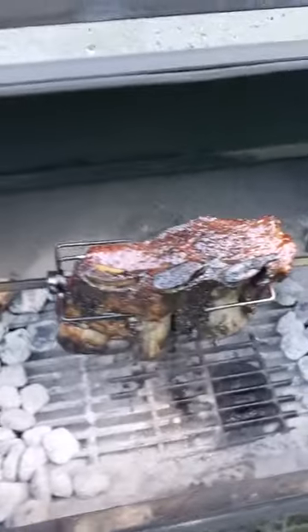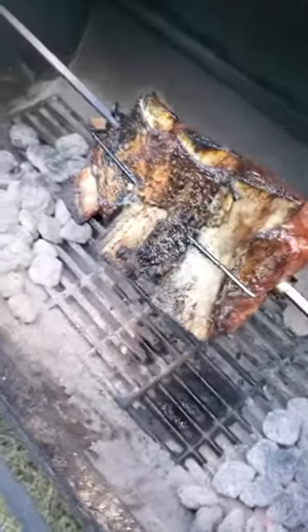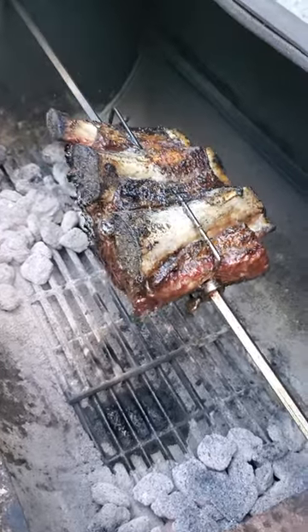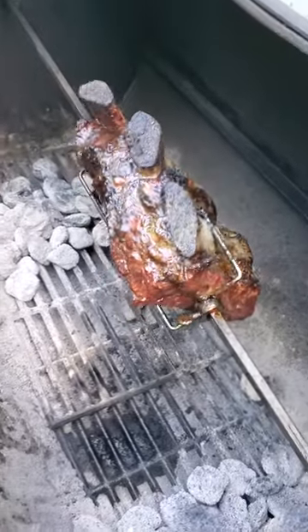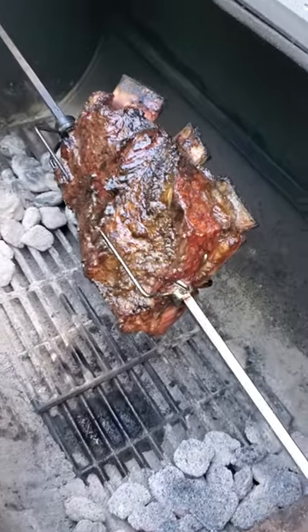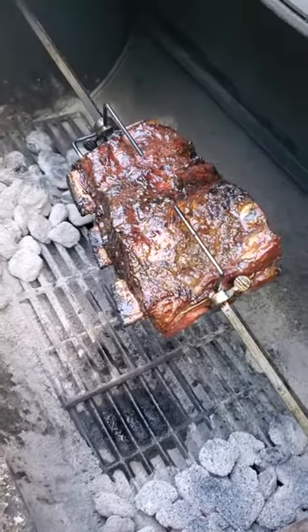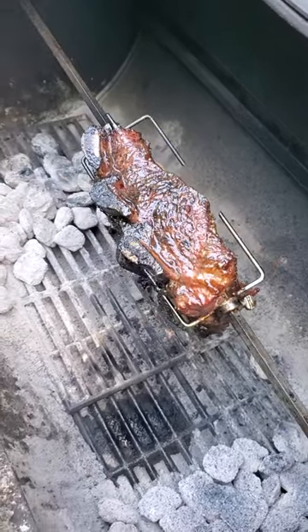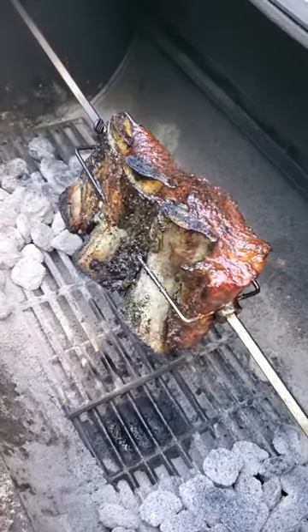All right folks, here we are cooking up some wide blade short ribs — looking mighty good. I'm doing them on a rotisserie tonight. What do you think of that? We got a nice pullback going, using a little hickory and just regular professional briquettes.